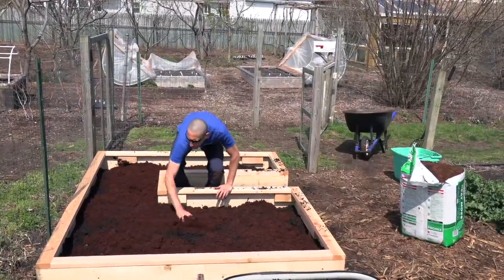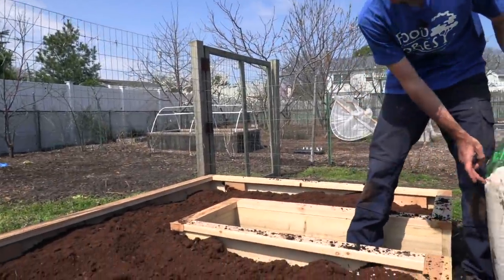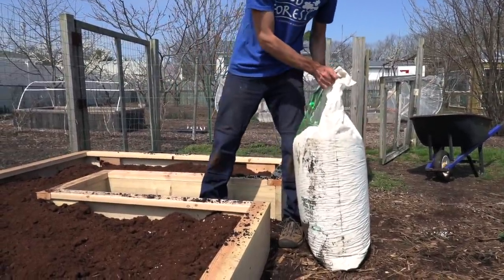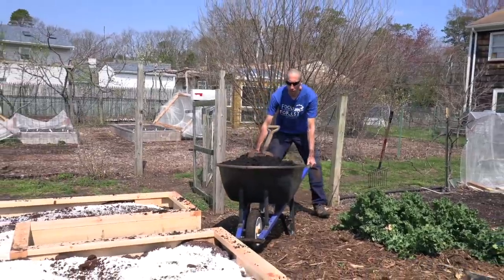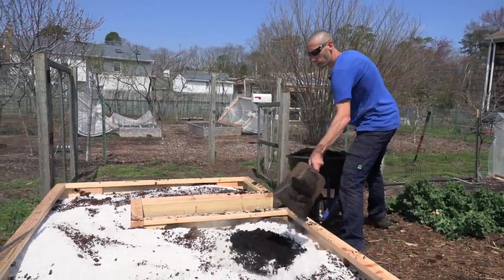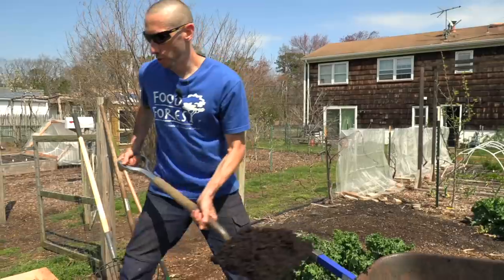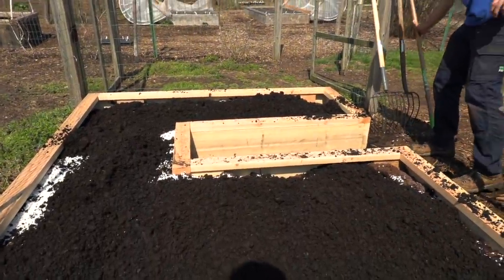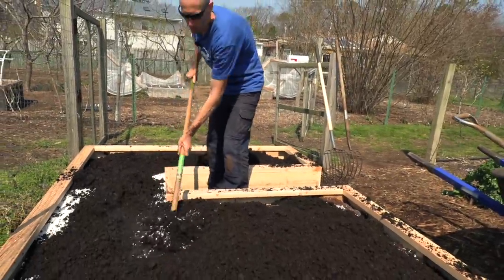Got most of the coco coir in. We're going to level it out and start getting the peat moss in. We have another bag of peat moss in. Now I'm going to add some perlite, then do another layer of compost, and later add a little bit of vermiculite. You don't have to add all this stuff — this is just my little mixture that I enjoy. I want to get the compost over the top of the peat moss so when I mix it, it doesn't get as airborne. That should be pretty good on the soil for now.